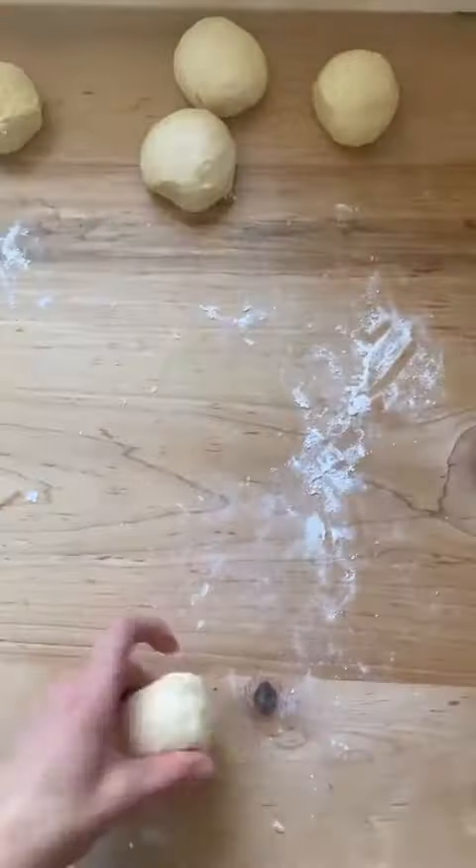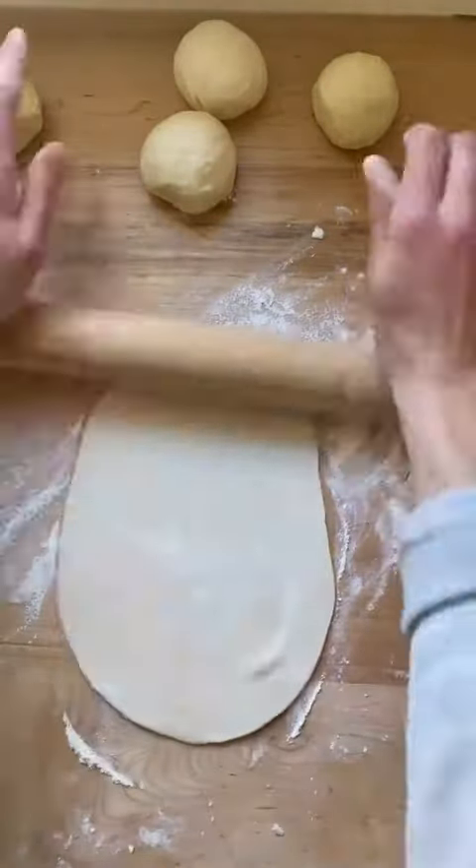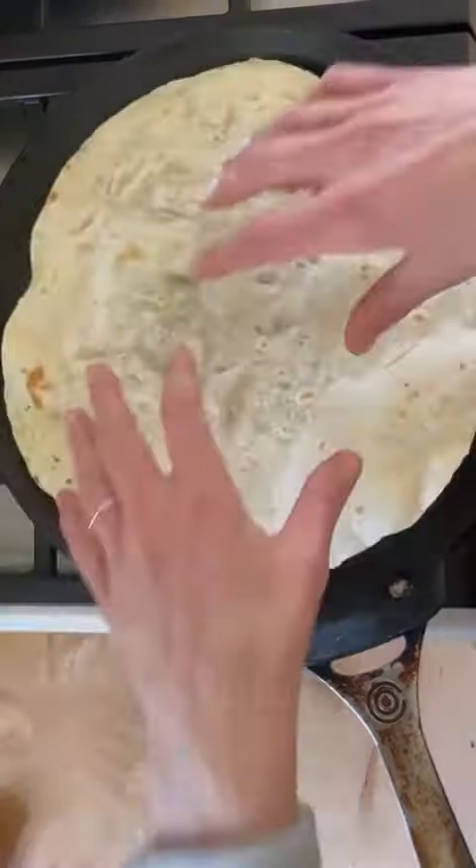Using flour as needed, roll each ball into a 12-inch round or as thinly as possible. Working with one round at a time, transfer to a hot dry skillet and cook for about 30 seconds a side.